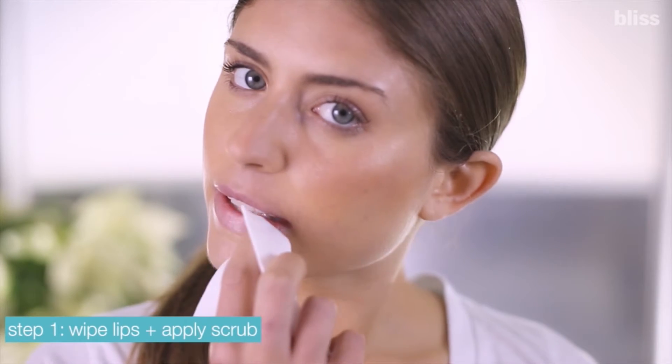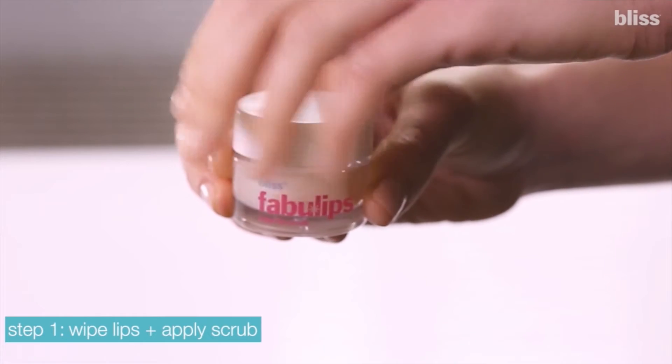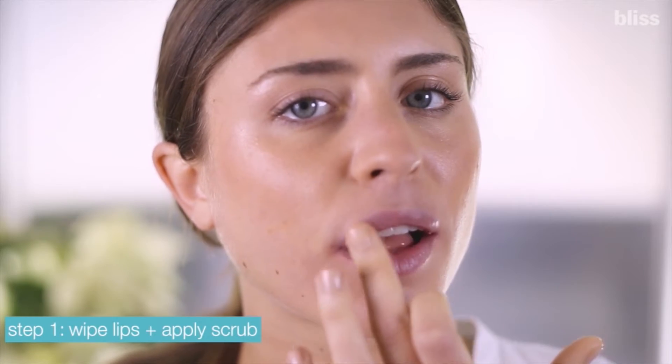Start by wiping your mouth clean with a warm cloth. Next, spread a thin layer of Fabulips Sugar Lip Scrub over your lips.